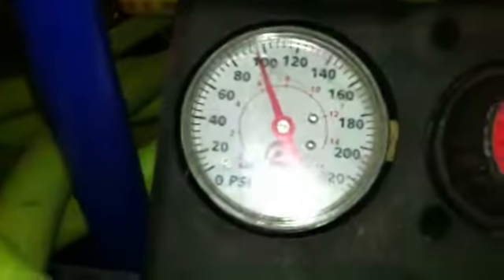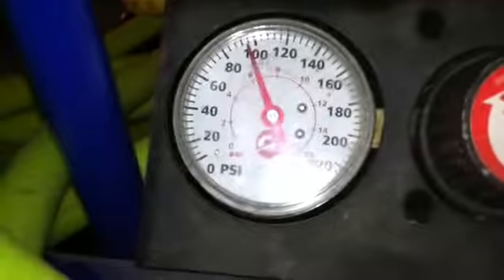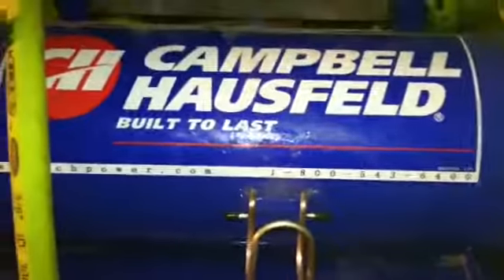So I let this air compressor charge up and it took approximately four minutes and 35 seconds. It's still up to about 90 PSI.